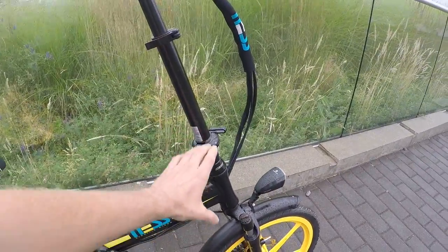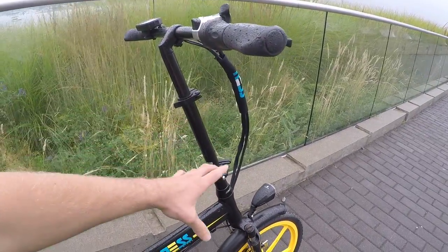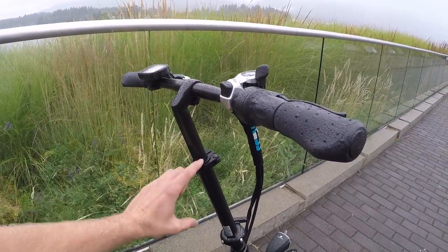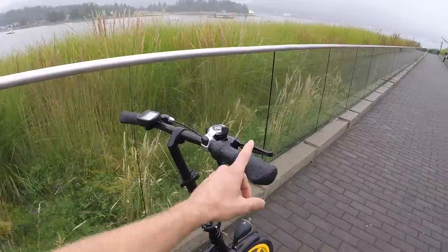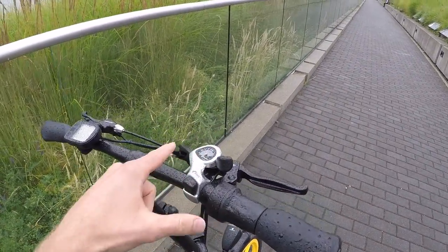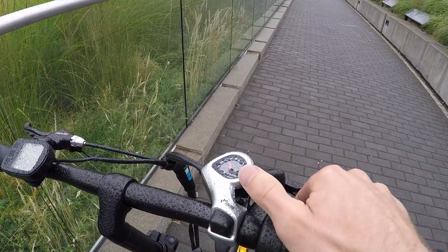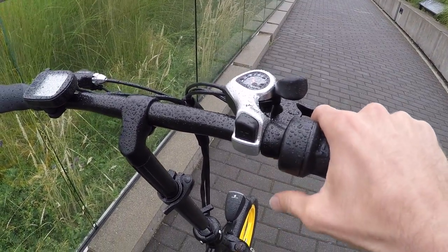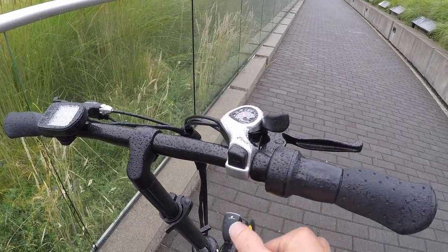They've got like a 900 millimeter stem setup — headset down here and the stem up top — telescoping zero to 90 millimeters for additional rise. Ergonomic grips, non-locking, so they can twist a little, which is cheaper. This is the Shimano SIS index thumb shifter — you reach over with your thumb. It's not quite as elegant as trigger shifters, but if you're wearing gloves, the precision isn't always as easy with smaller shifters.